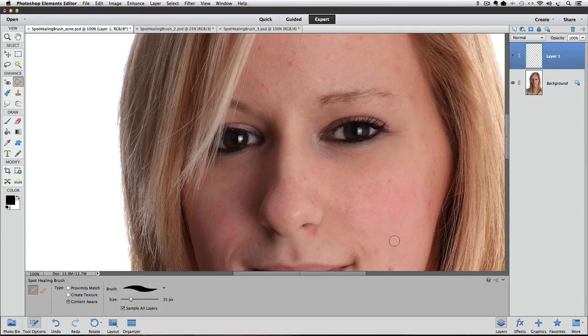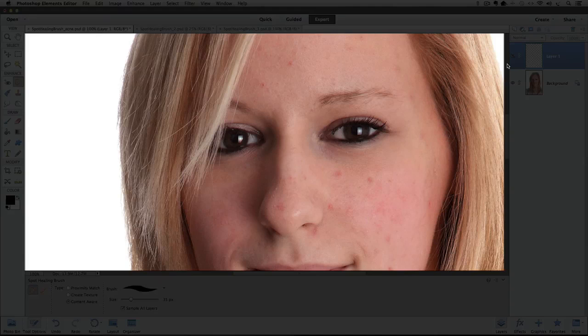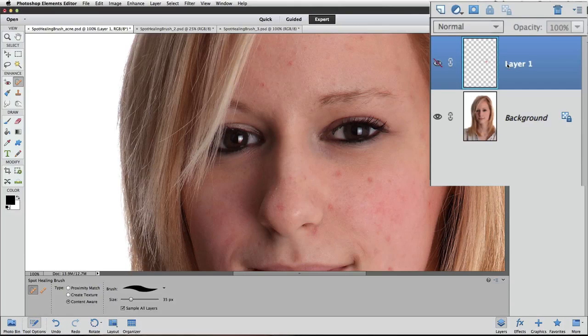Because we're doing all the healing on the layer above the background layer, we can quickly see the before and after results. All we have to do is hide the healing on Layer 1 by clicking on the eyeball next to it in the Layers panel. A red line goes through the eye indicating that the layer's visibility is turned off, and we see the original background layer. Click the eyeball again to see the after version.